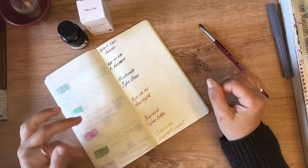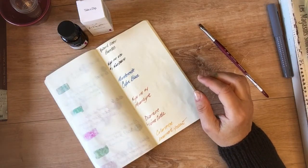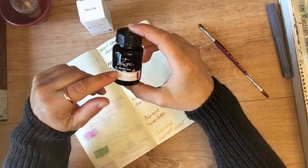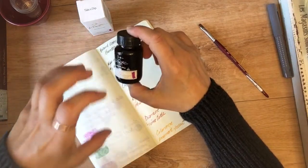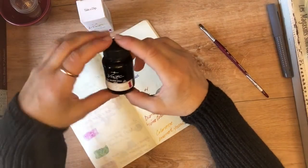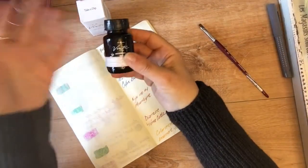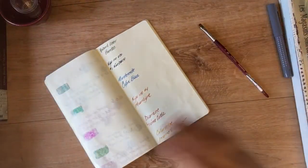Hey guys, I'm just going to do some quick sample swatches. I placed an order with Vanness Inks because I wanted this Vinta Makopa or Malayan Apple ink — it's like a bright fuchsia but it has hints of green and gold in it, very pretty. I'll link the video below where you can see where I swatched that. While placing that order, of course I wanted to grab a couple of samples.